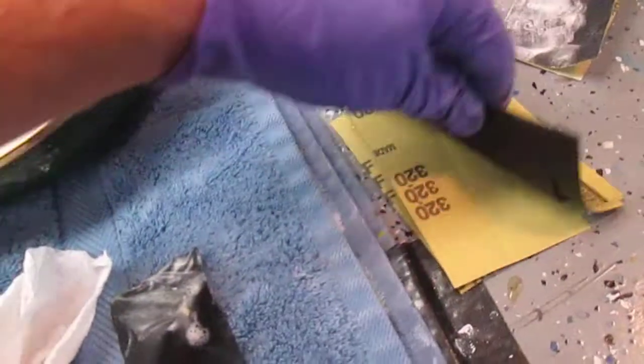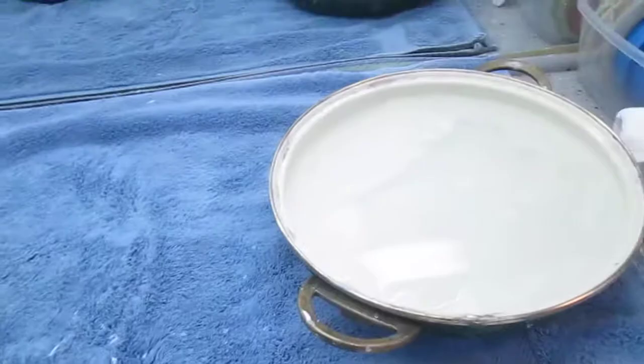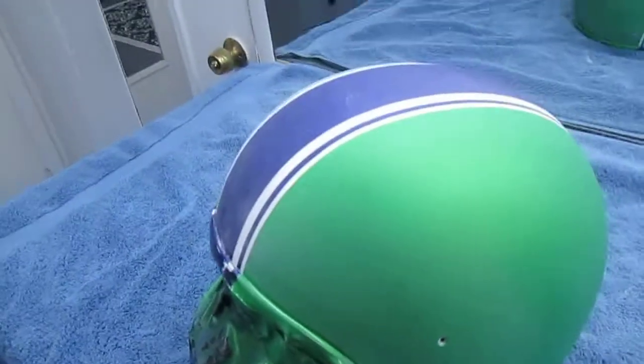What I do is take a whole sheet — and actually, this is paint that didn't come from a body shop, it came from Lowe's, but it's just as good. It is 320. I cut up a whole sheet because that's probably what I'll use. There are the 320 numbers. A little bit of soapy water, a little bit of elbow grease.